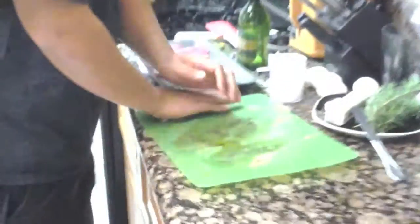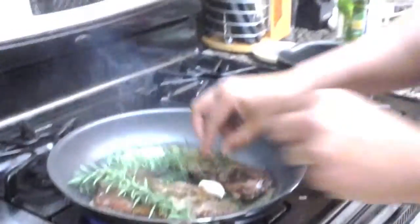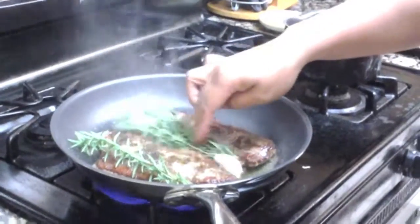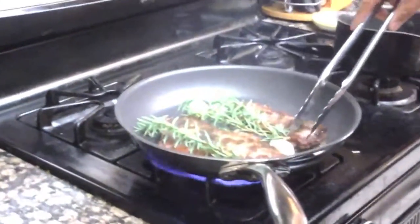Get some garlic — you don't even need to peel it, just crush it lightly. There you go. Got a little bit of fresh rosemary. Smells like Christmas, I love this stuff. That'll give it some nice flavor. That's about another minute — we're going to flip it one more time, about 30 seconds left on each side.